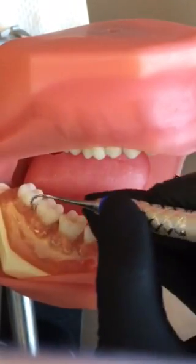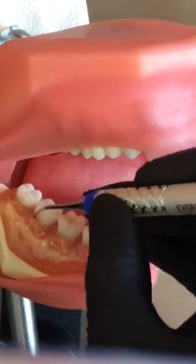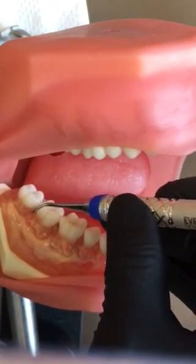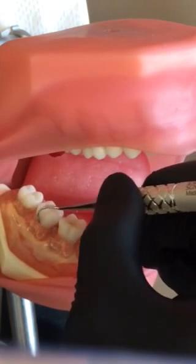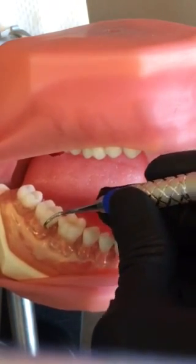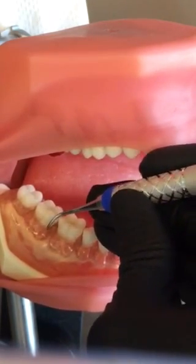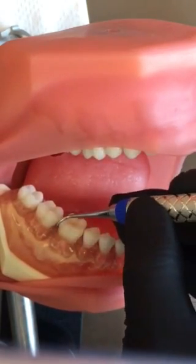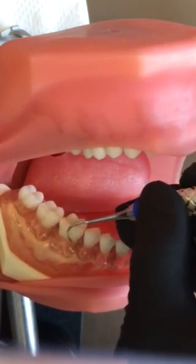If you are on your typodont and you're getting that sound, then your blade is engaged — you won't get that sound on real enamel. Distal line angle. Roll. This should look very familiar to you because this is very similar to what we do with the 1112 Explorer. Distal line angle. Lead with my tip. Oblique strokes across the buccal.